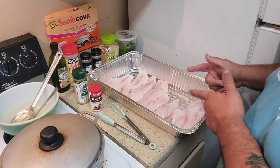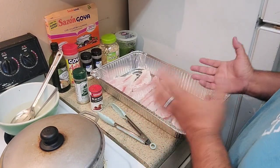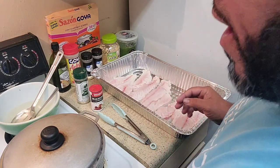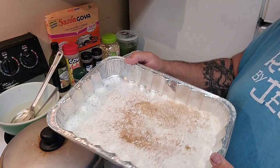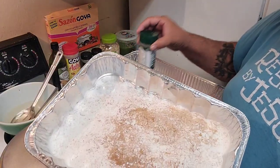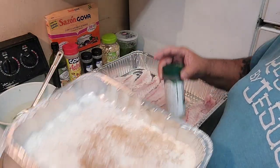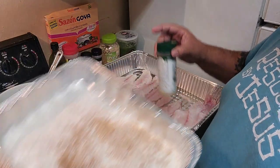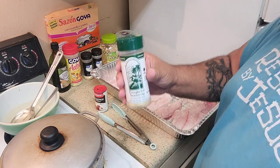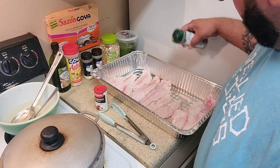Coming back with some grouper - nice beautiful clean white meat. As I've seen in a lot of videos, everyone talks about keeping your fish dry, so we dried them off and patted them down. Here we have some white flour with Old Bay seasonings and blackened seasoning. I'm doing grouper two different ways - frying one and baking one to see which we like best. But first I coat them with Everglades seasonings. While I'm seasoning this grouper, I'll show a quick clip of how we caught these.